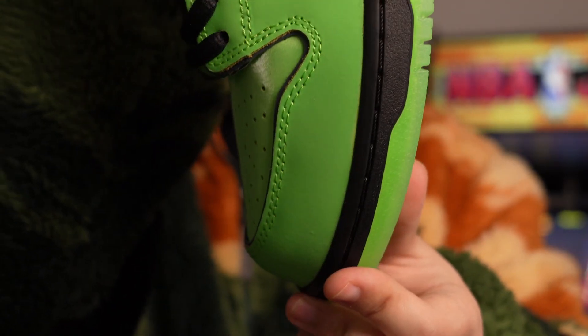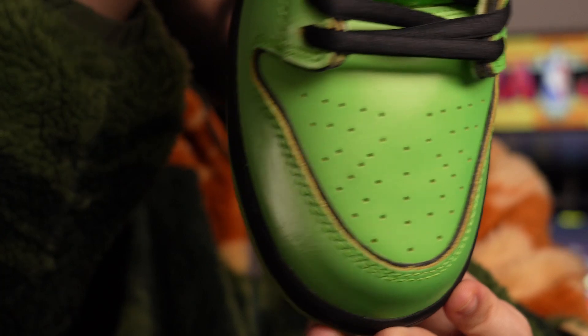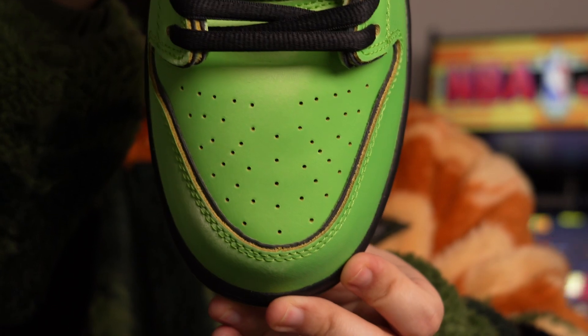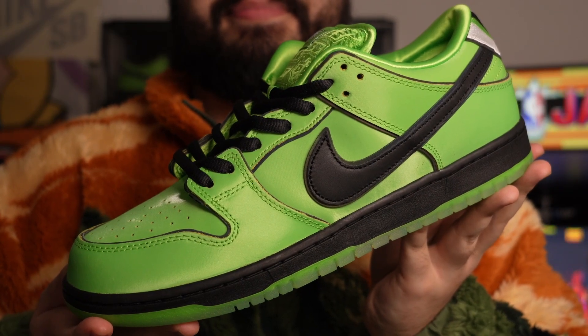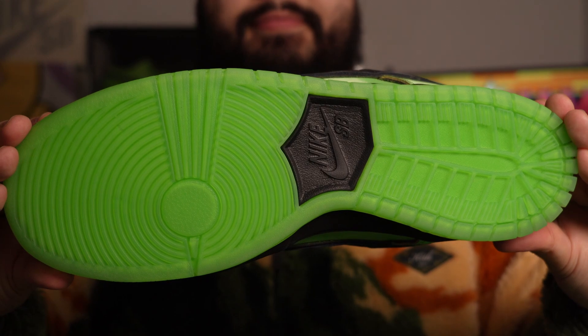It gives that effect where there are two images when you move the card left to right. It's a very strange material to use, but I am really really liking it — it's something different, and that's what I really like. It's just something we don't see that often, so that's a really interesting start when looking at the materials for the upper of this sneaker.